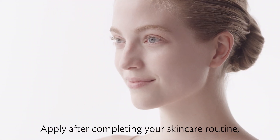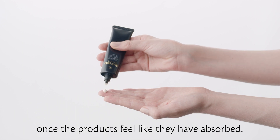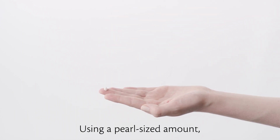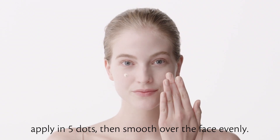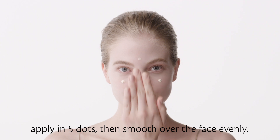Apply after completing your skin care routine once the products feel like they have absorbed. Using a pearl-sized amount, apply in five dots, then smooth over the face evenly.